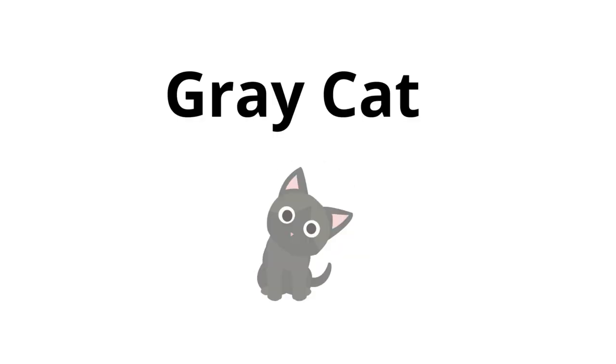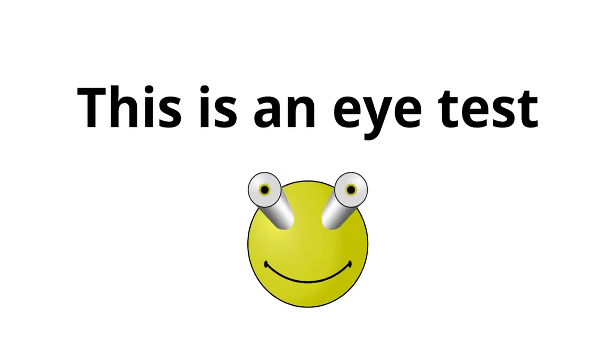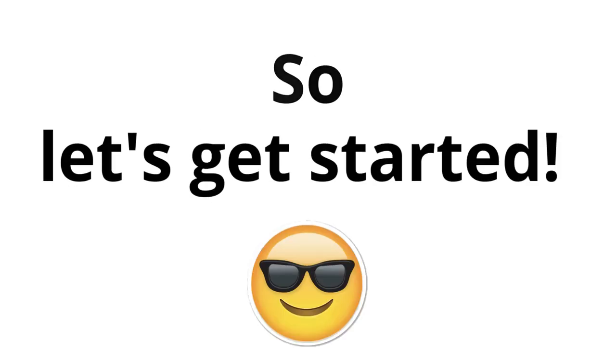OMG, Raycat. Yes, guys. In this video, I'm going to test your eyes. This is an eye test. And if you can pass this eye test, then you are awesome. So let's get started.